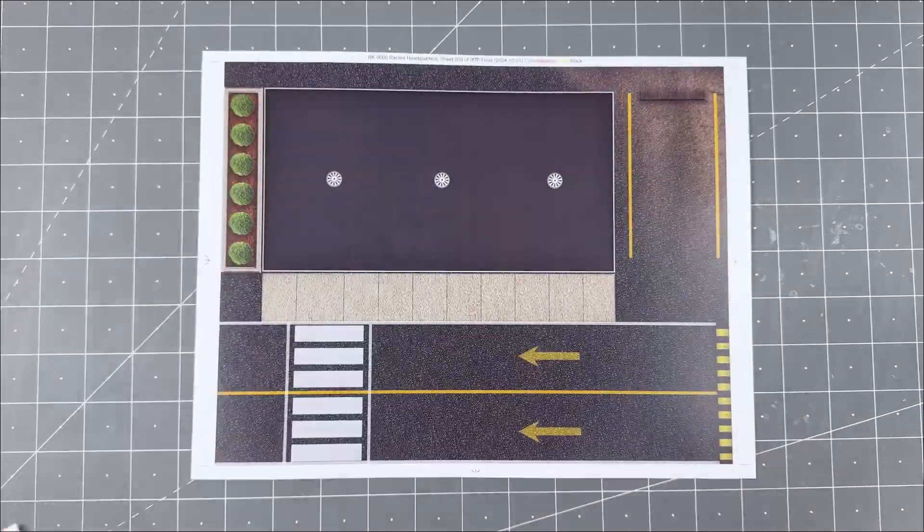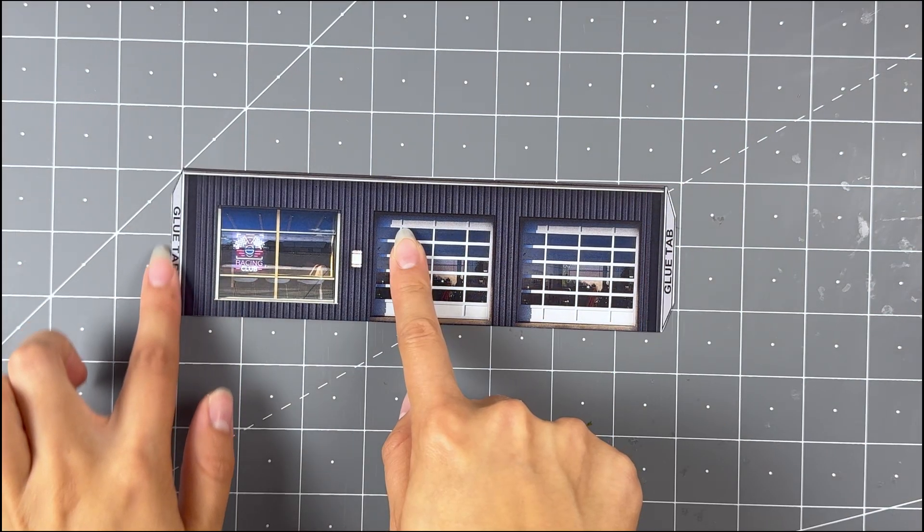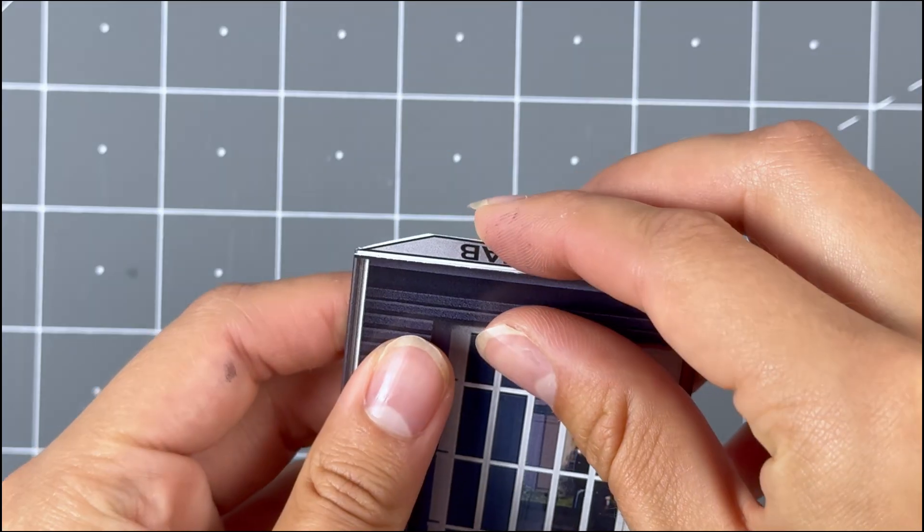For the bases, simply cut the white outer edges off. With scale building kits, there is usually no correct place to begin. In this case, we'll start prepping the front wall. With a hobby knife and a ruler, score the two glue tabs. After, fold downwards.